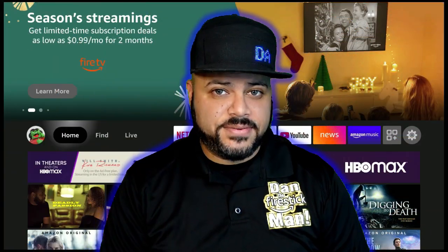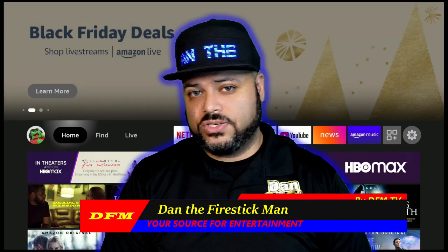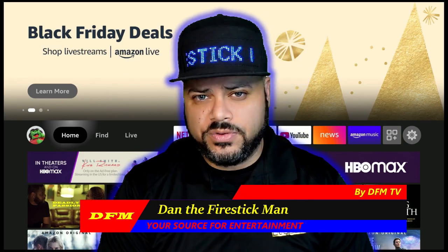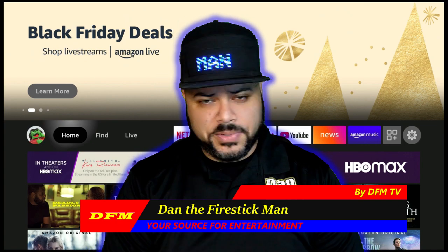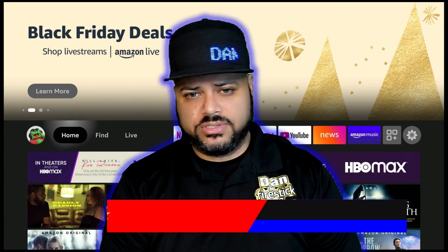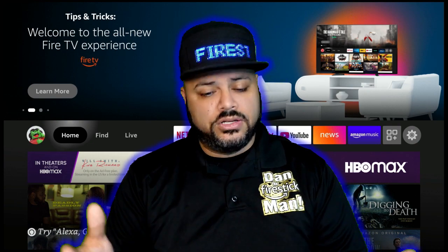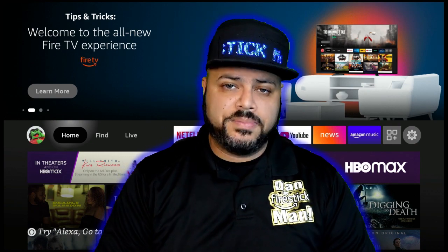Hello, everyone, and welcome back to DFM TV. I am Dan, the Fire Stick Man, your source for entertainment. On today's video, I am going to show you how to program your Fire Stick Remote Control to work with pretty much any television in your house, whether it's one that you move to another room or you got a brand new TV, to a subwoofer, receiver, and all of the above.